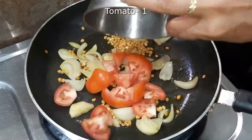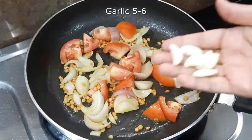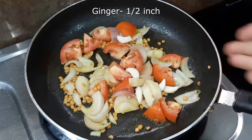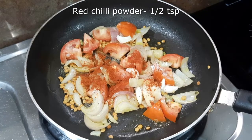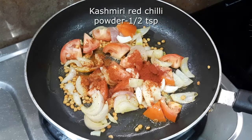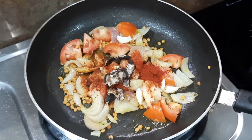Now we will add tomatoes cut into pieces. We will add the same quantity as the tomatoes. We will add a red chili powder, a red spice mix powder, and a black spice mix powder. We will mix this well.